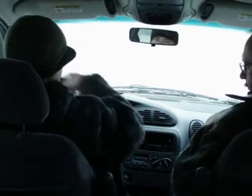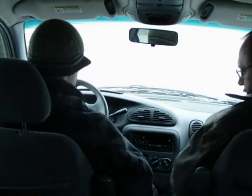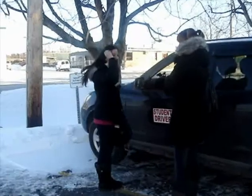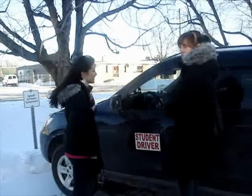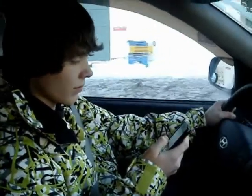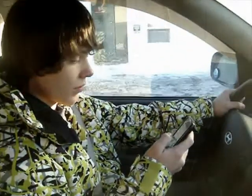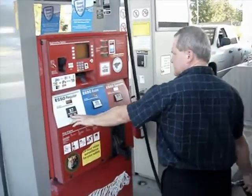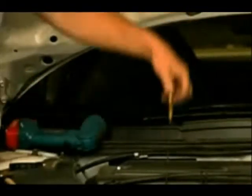Say you're a student driver — getting behind the wheel for the first time can be exhilarating as well as nerve-wracking. You're eager to learn how to drive, but you're quickly faced with the challenges of obeying the various traffic laws and coordinating your driving with other cars on the road as well as pedestrians walking alongside the street. You need all the practice you can get, but your parents or driving instructors may not be able to go out with you often, and with soaring gas prices as well as car maintenance and insurance costs, you may not be able to hit the road as often as you'd like.